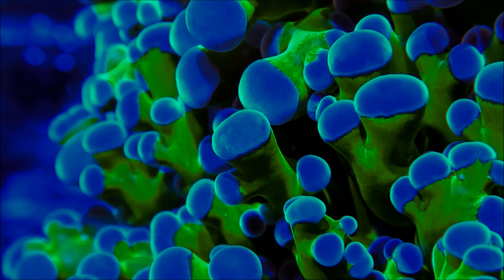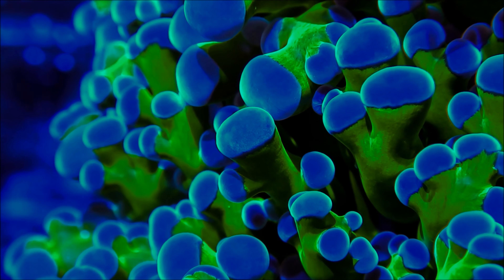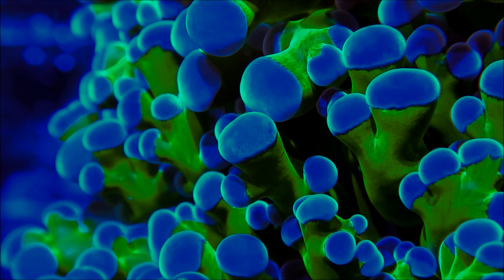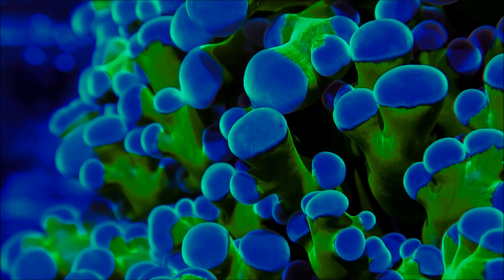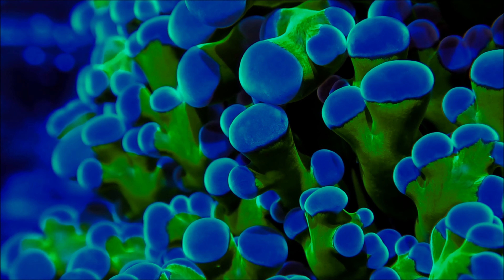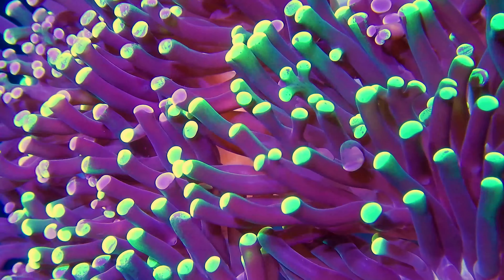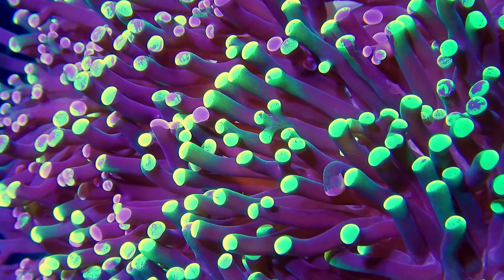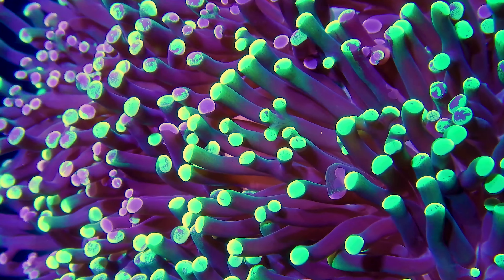Welcome, fellow reef enthusiasts, to another exciting episode of Reef Aquarium Fish. I'm Emily, and today we're delving into the captivating world of Frogspawn Coral. Frogspawn Coral, with its striking appearance and graceful tentacles, is a true gem in the world of reef keeping. I'm thrilled to introduce you to these exquisite corals, known for their vibrant colors and mesmerizing movement. Let's dive right in and discover more about them.